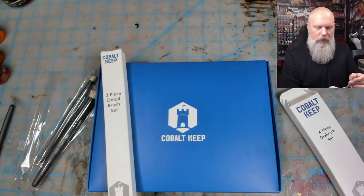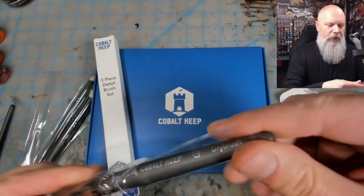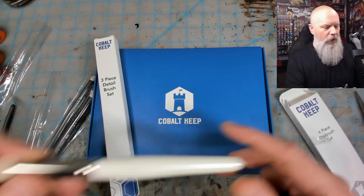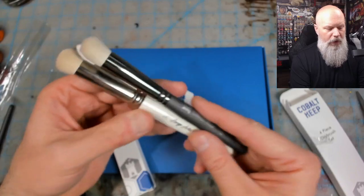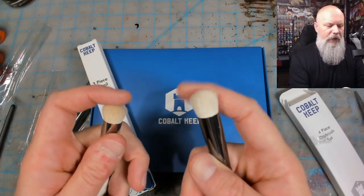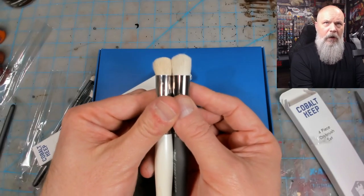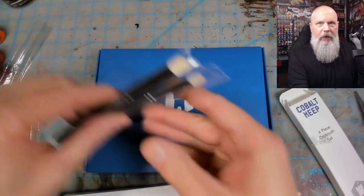I'm going to cut the bottom packaging off so I'm not pushing the brush through that spot and wrecking the bristles. Pulling it out — that feels nice. Comparing it to the Red Grass Games extra-large one, the Cobalt Keep brush has a slightly thicker handle. The Cobalt Keep one feels like it has fewer bristles, but the bristles are a little longer. We'll see what that's like. The rest of the brushes are kind of the same, so I'll skip those.